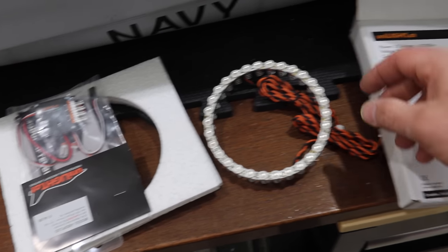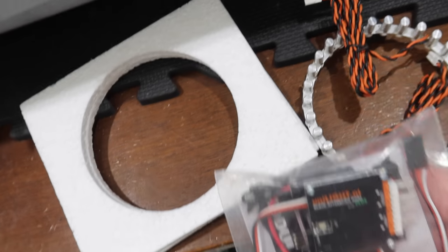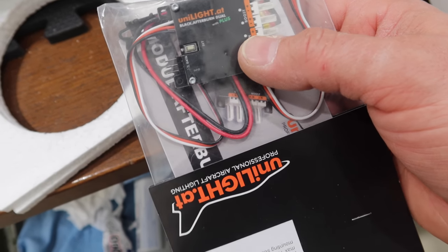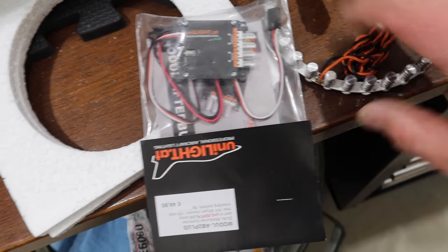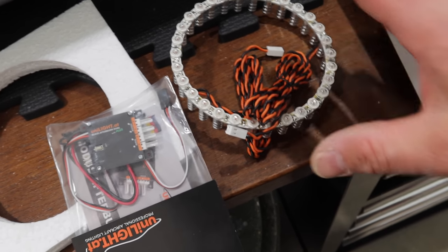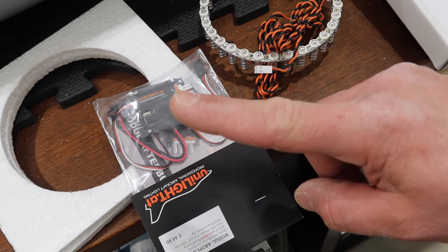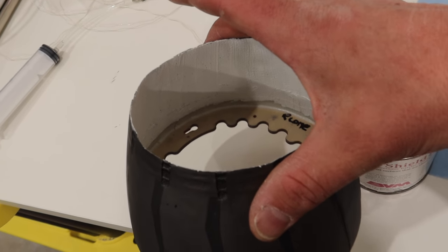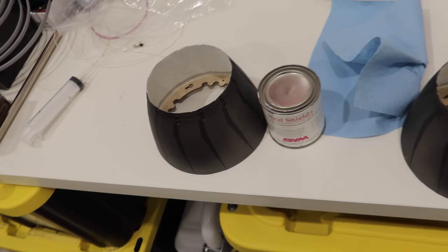One of the really nice things about these Unilite afterburner rings — yes, they are a pricey unit, but they are absolutely beautiful pieces of work. They've got two leads, and the reason is when you look at the controller — this is the controller just for the afterburner lights — you've got two mains and two boosts. So one of these leads is going to come to the main and one to the boost. These things are mental. They give off a lot of light. I've put one layer of the BVM heat shield inside the tail cones — you can see all the way down to the base — which is also going to help reflect that light outwards. We're going to put a few more layers on there as well.